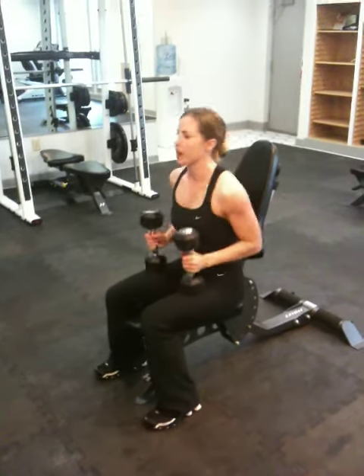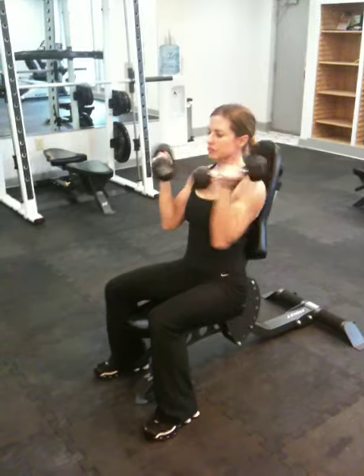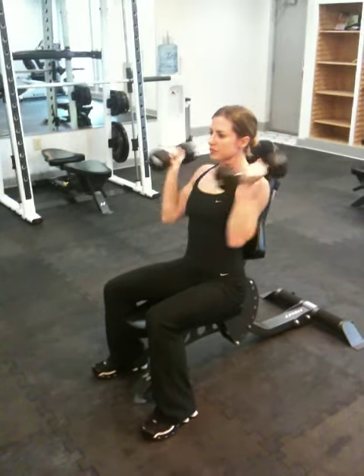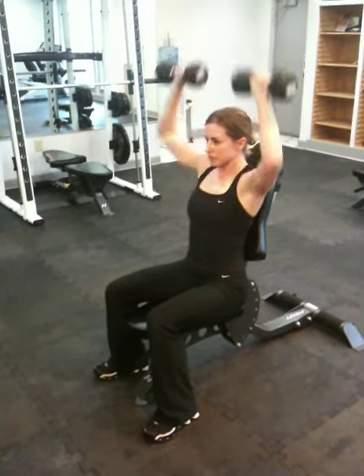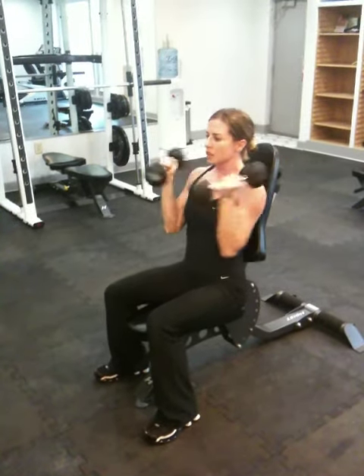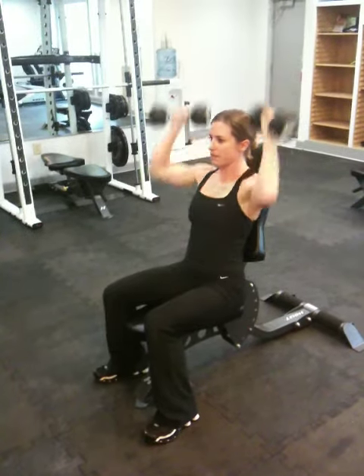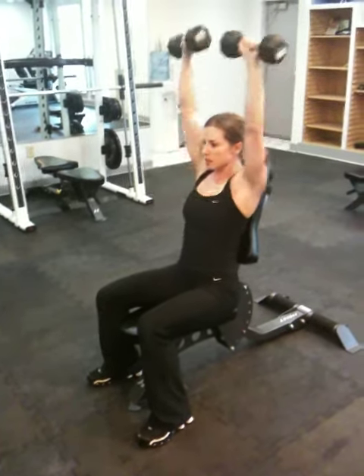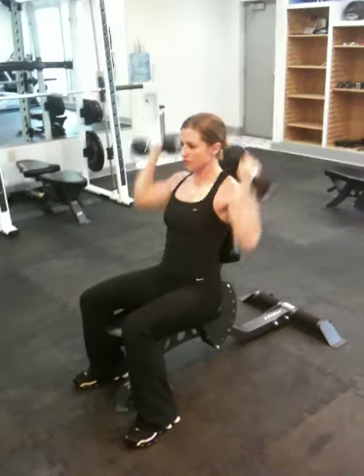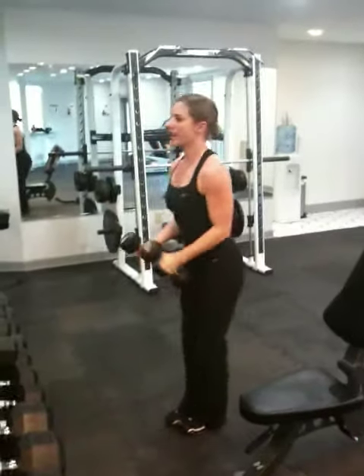We're going to start off with an Arnold press, seated. About ten reps each exercise. Next I'm going to stand up and go right into side raise.